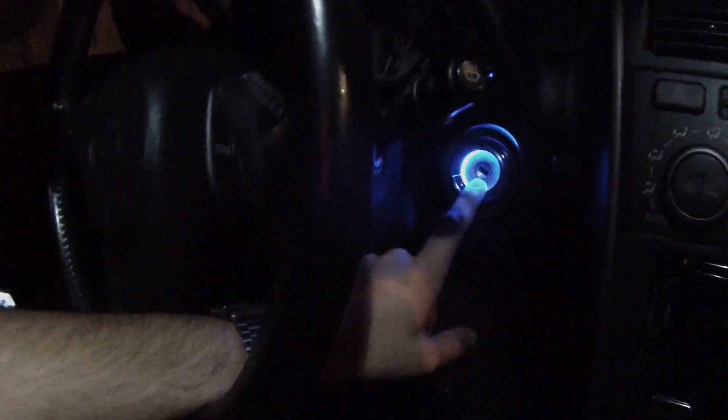Alright guys, we're finally back home. You guys already saw the dash is done. I also did the ignition light — it's super bright, not gonna lie.